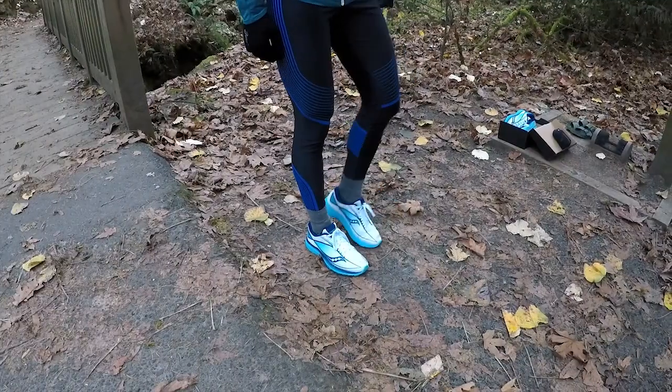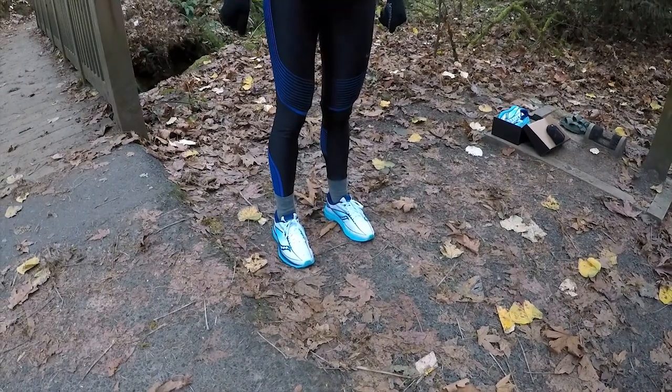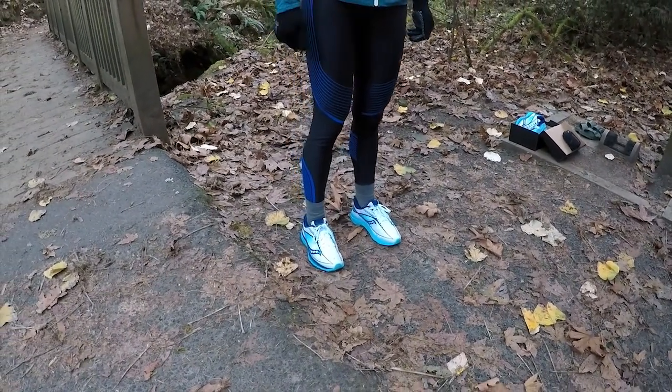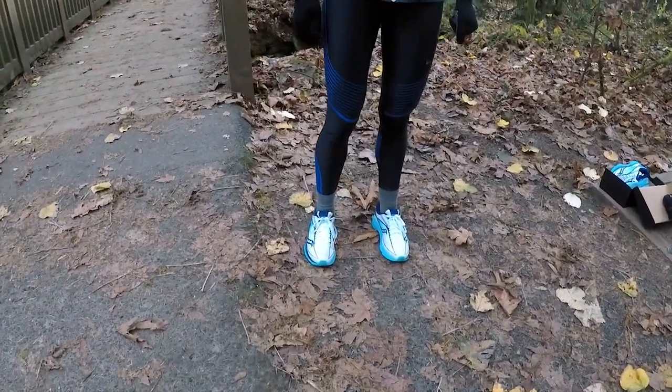I definitely felt like I had a little bit more control on the forefoot on the trail. There's a good icy section up there, so it was a good test to see how it performs. When you say control, is that like traction as well? Yeah, more traction on the forefoot it felt like.